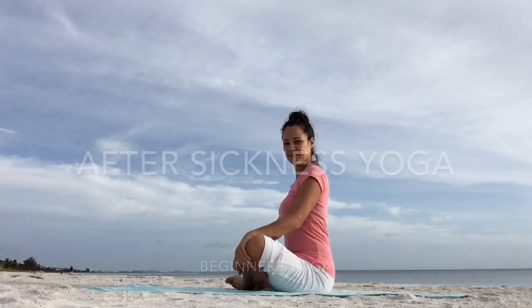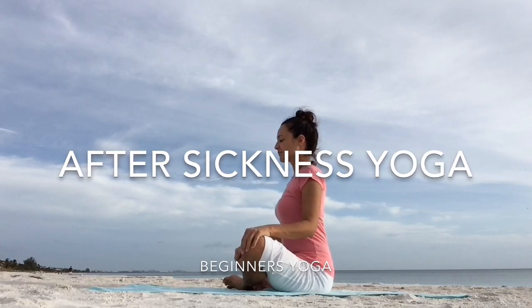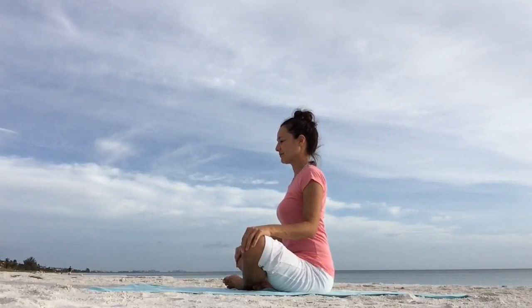Namaste yogis and welcome to my channel. If you just recovered from a cold or flu, join me in this after sickness yoga class to regain strength and flexibility in body and mind.